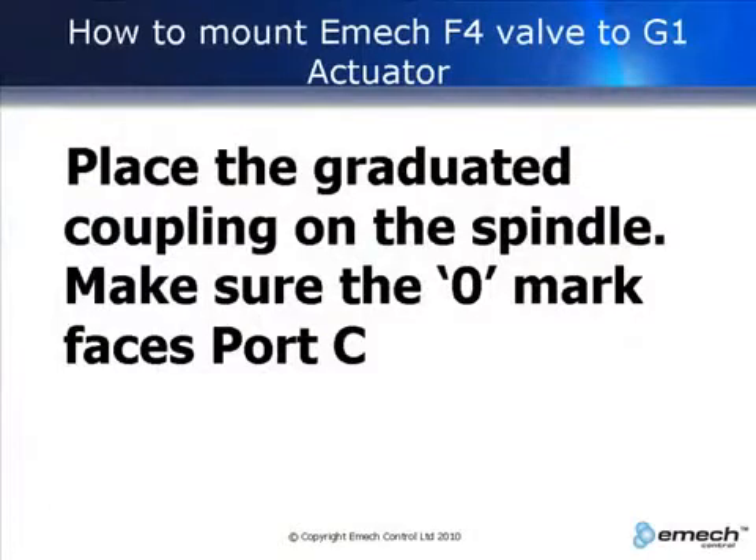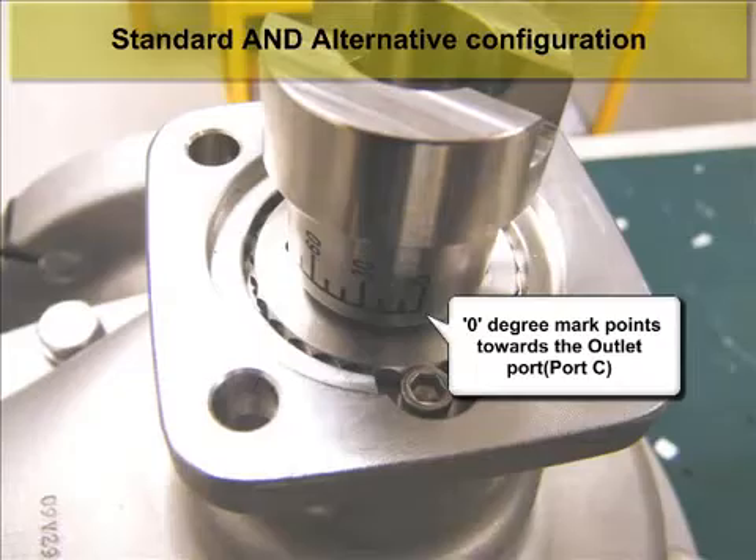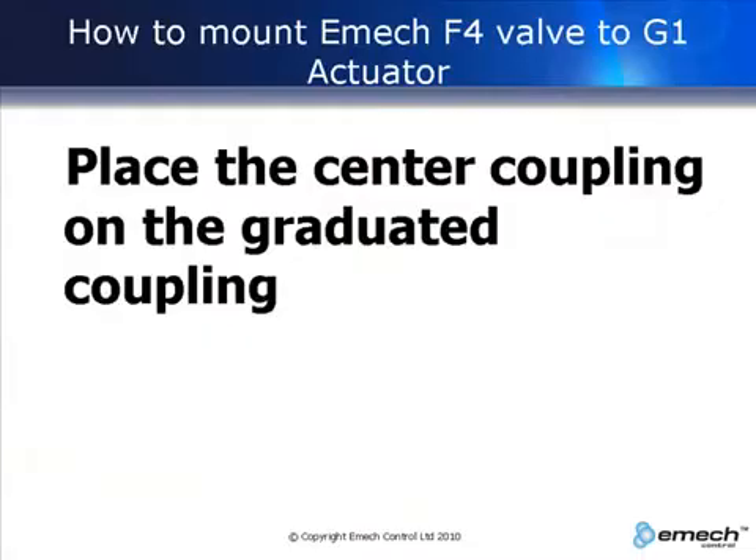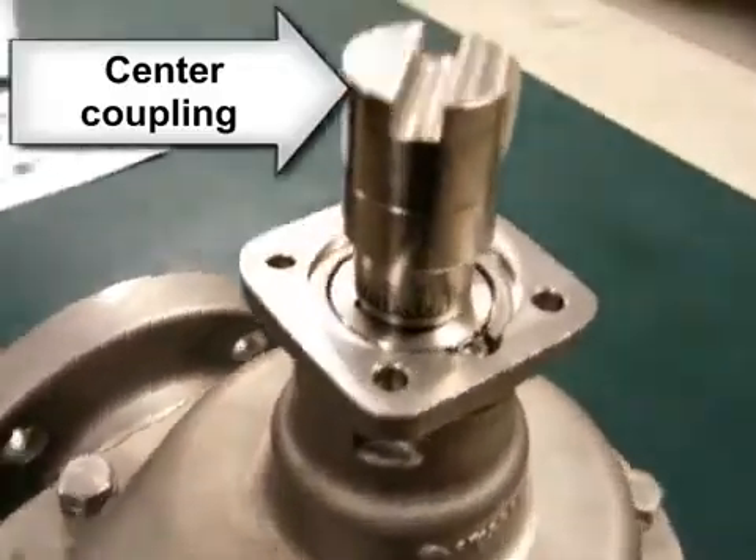Place the graduated coupling on the spindle so that the zero on the coupling faces port C, the outlet port. Next, place the center coupling on the graduated coupling.